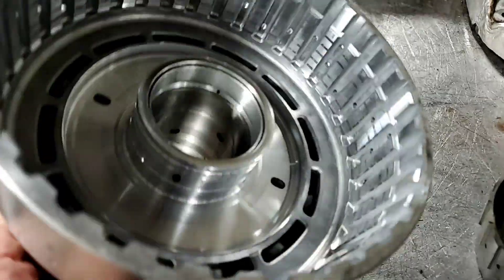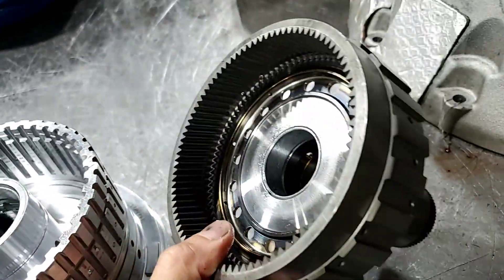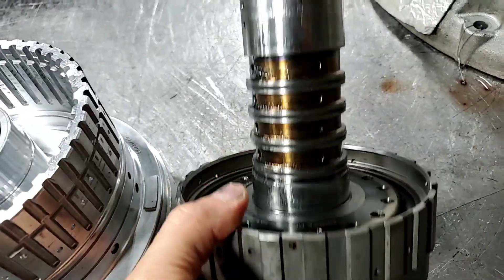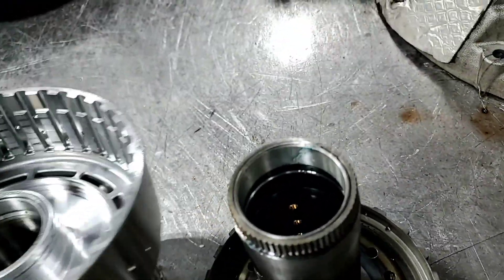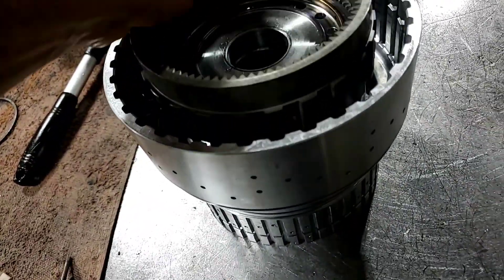New bushings on this drum, new bushings on this hub, and new sealing rings as well. This drum is actually ready to go.